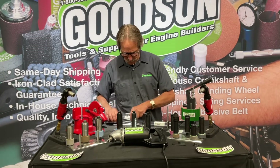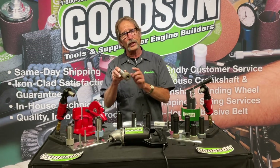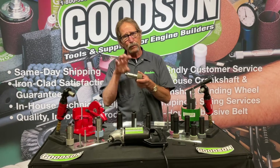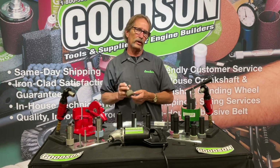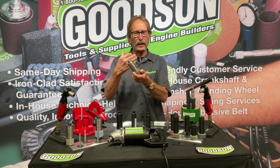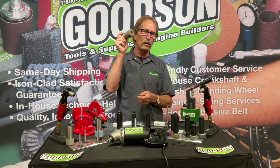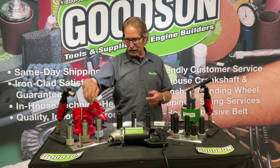The big takeaway with the Quickway design is that as it wears, we have rebuild kits. You can take it apart, put in new bearings, put in new sleeves, dial it back in, and you've got a rebuilt stone holder. There's nothing wrong with that — you're rebuilding engines every day, so why not save money in the long haul with a rebuildable stone holder?